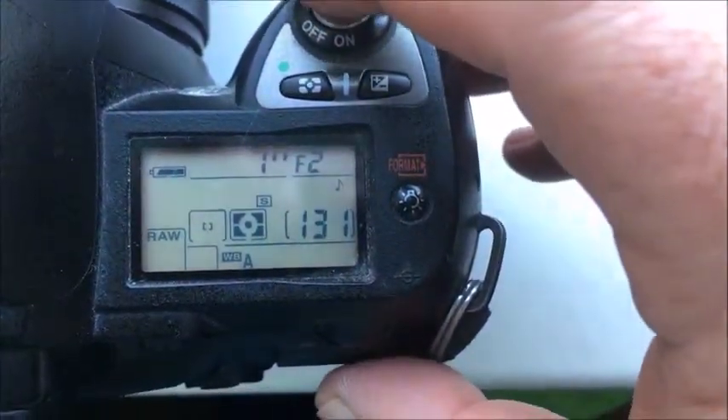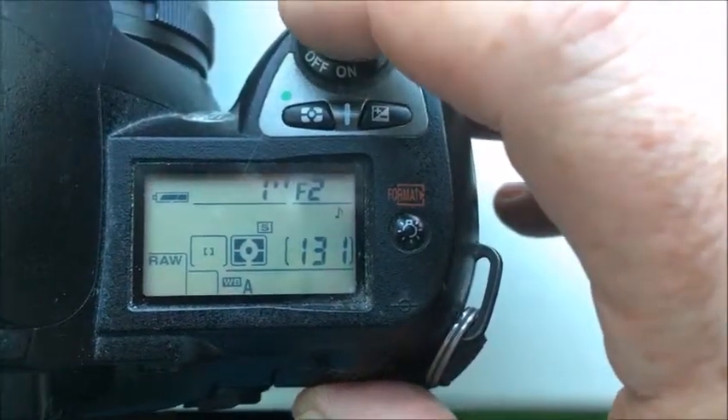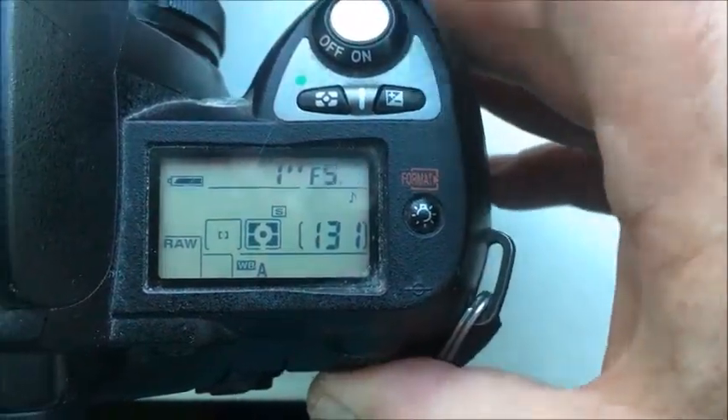Chip number 4: focal length is 35mm, aperture range f/2 to f/16.